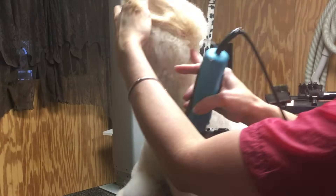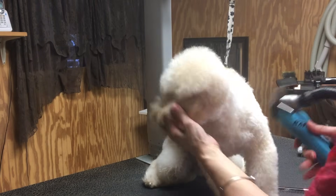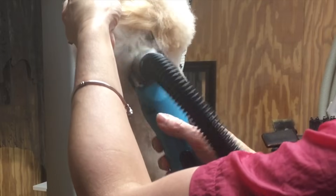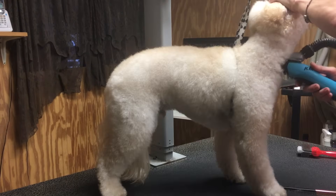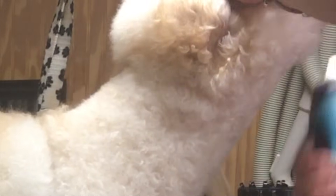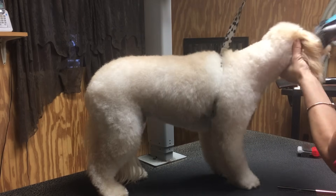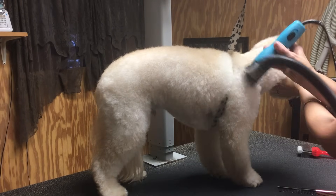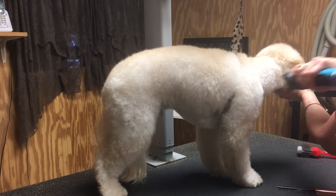We're going to continue around to the other side of Charlie's head, holding the ear up, coming right up under that jaw where the throat is, to the base of the ear. So now we have what is going to be our head assembly, which we will be scissoring later. You can see what we've created.